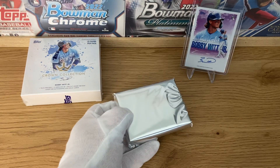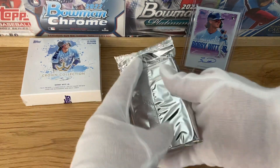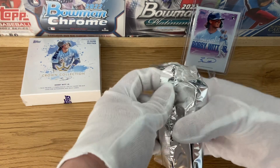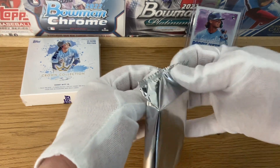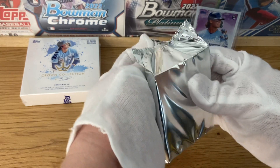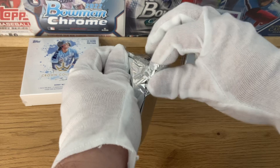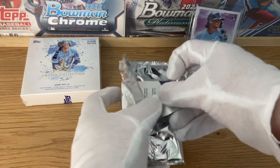They were not priced like that when they came out on Topps, but you cannot find them anymore. So whoever has them, it's a seller's market. If you want it, you have to pay the price. And once again, it's a lovely collection — very good looking cards.